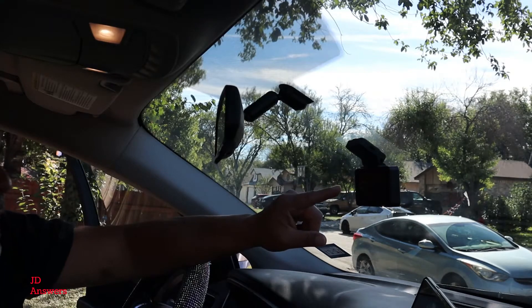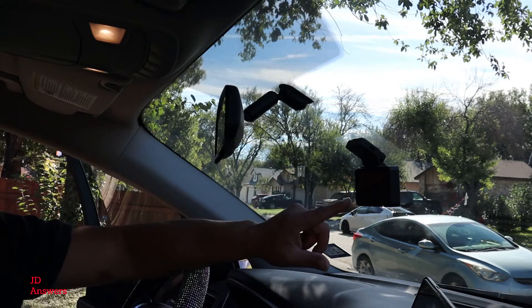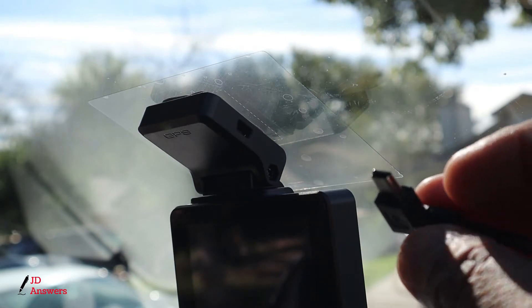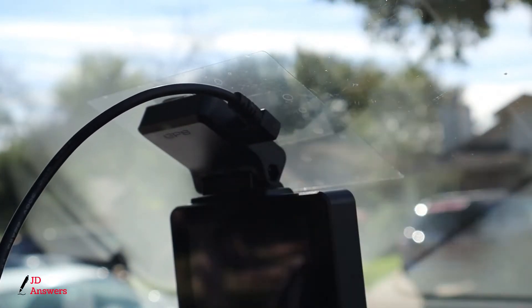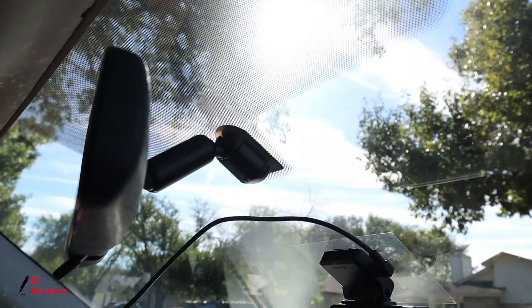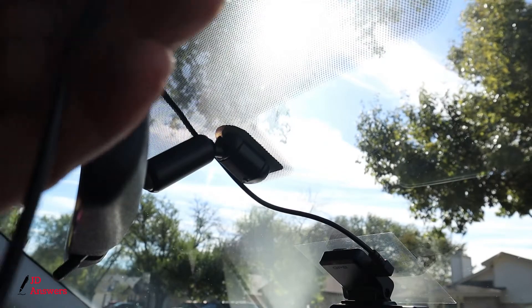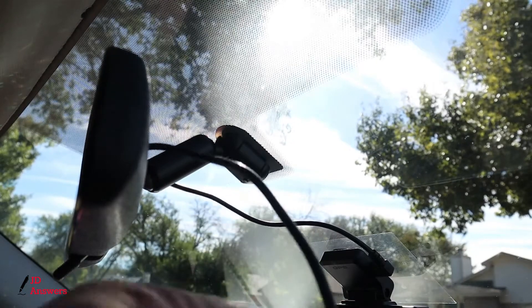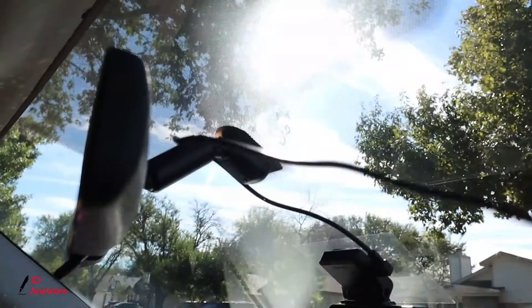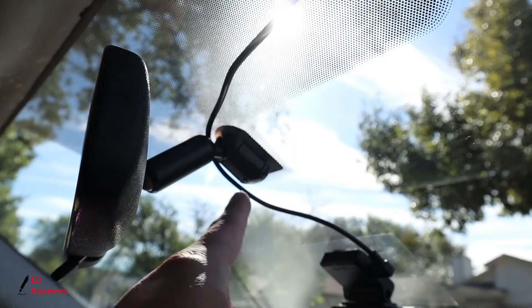Now that we're done installing the dash cam, let's install the power cord for the dash cam — this is going to be the front passenger installation. Install the micro USB cable into the camera. Now we're going to run the wire towards the driver's side to wrap around the center bar of the rear view mirror, which will hold the wire and keep it a little straighter.